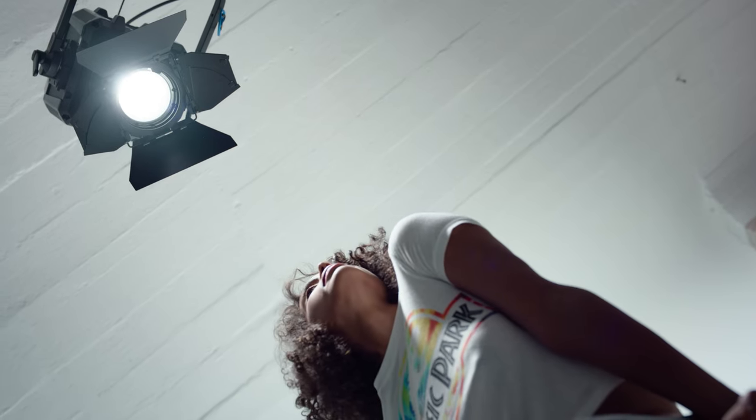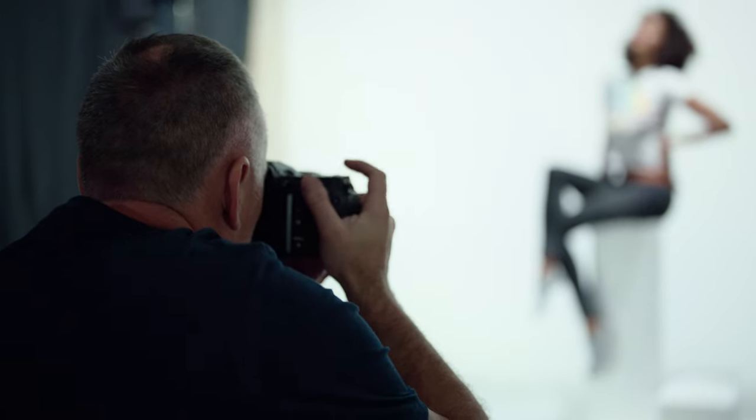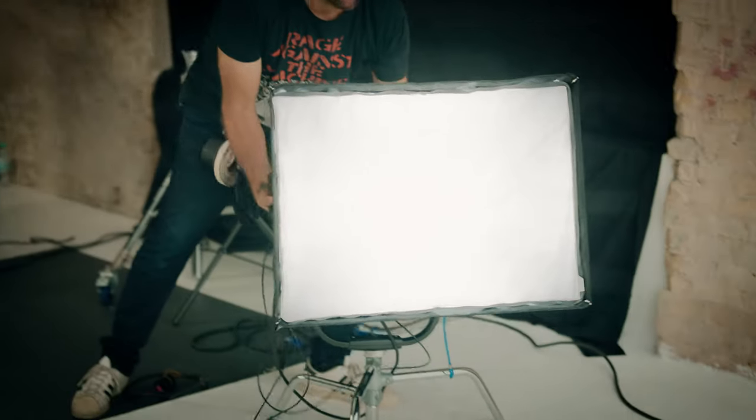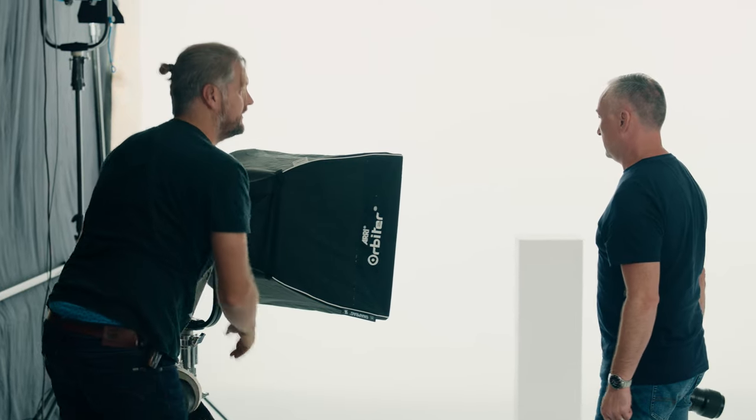That light is positioned just in front of the model so the light can spill across the body and down to the floor. Because it won't quite reach all the way, we use a second orbiter with a small softbox on a low stand, very low to the ground, with the power turned down quite low — just to lift the shadow areas at the bottom of the scene.